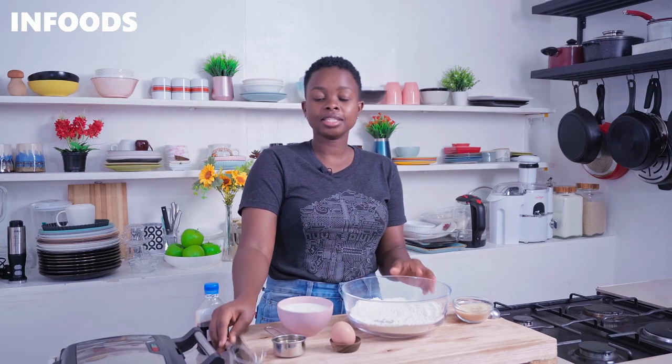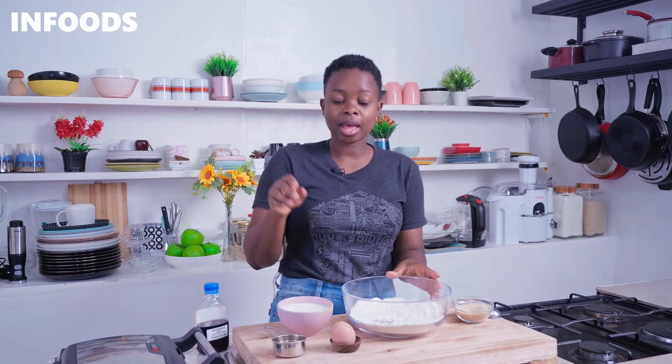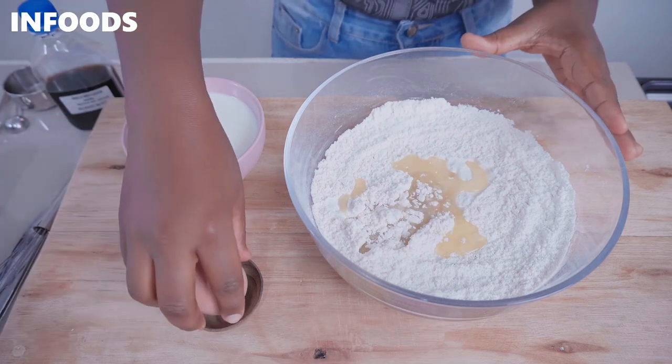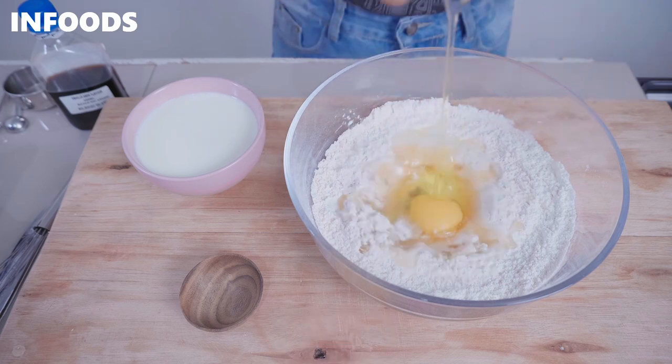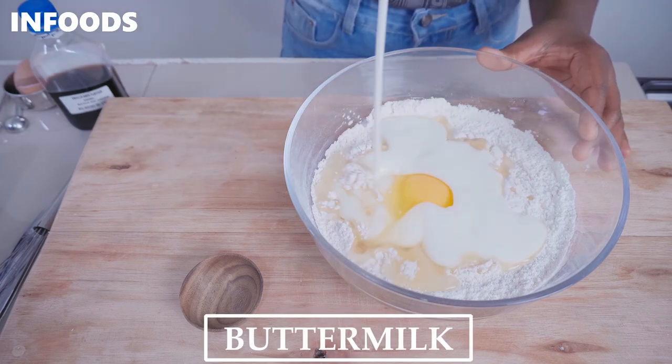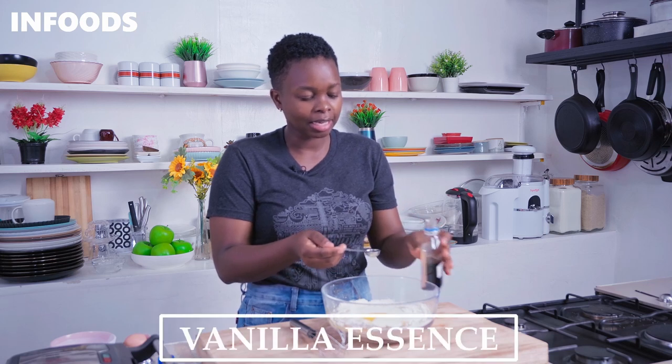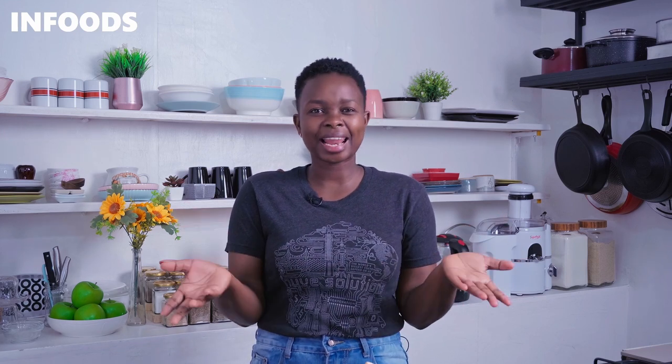After combining all the dry ingredients, now it's time for the wet ingredients. I have some cooking oil, some buttermilk, and one egg. The buttermilk is going to bring out a very nice tangy flavor in your waffles. If you don't have buttermilk you can simply use milk, but I would highly recommend trying it with buttermilk. Also add a teaspoon of vanilla essence — the vanilla is going to add a very nice flavor to the waffles because you don't want bland waffles.